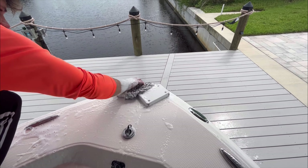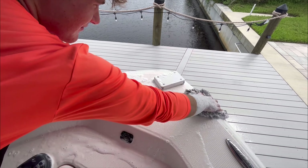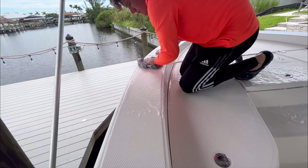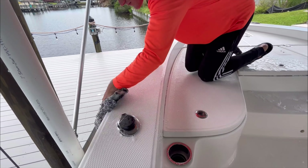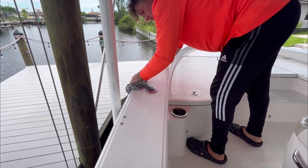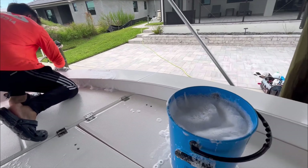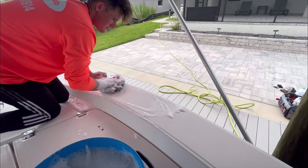Before diving into the wash process, never leave your wash bucket on a vinyl seat for an extended period of time — it will dent, imprint that pattern into the vinyl, potentially crack or fray the seat. Be really conscious of not setting your wash bucket on vinyl. Try to set it on the non-skid or somewhere on the decking where it's not going to damage the boat.